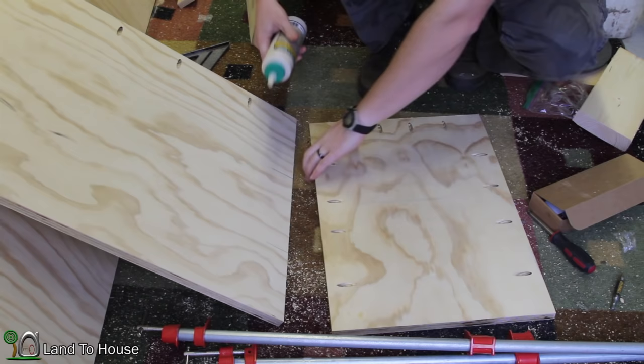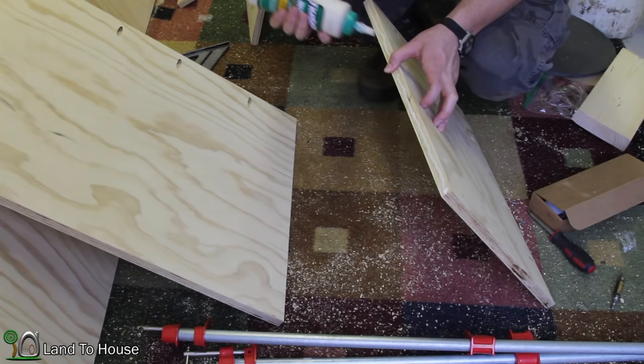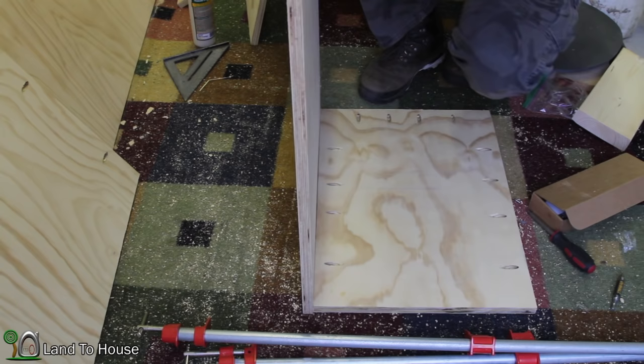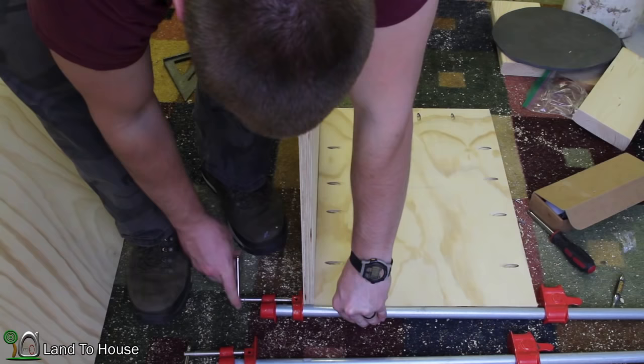First thing I've got is a little bit of wood glue. I've been putting it on every one of the joints. Just a little bit. This piece is going to go flat down here, and this one is going to be up against it. Then I'm going to lock it down with the clamps, making sure it's nice and flush on all different sides.